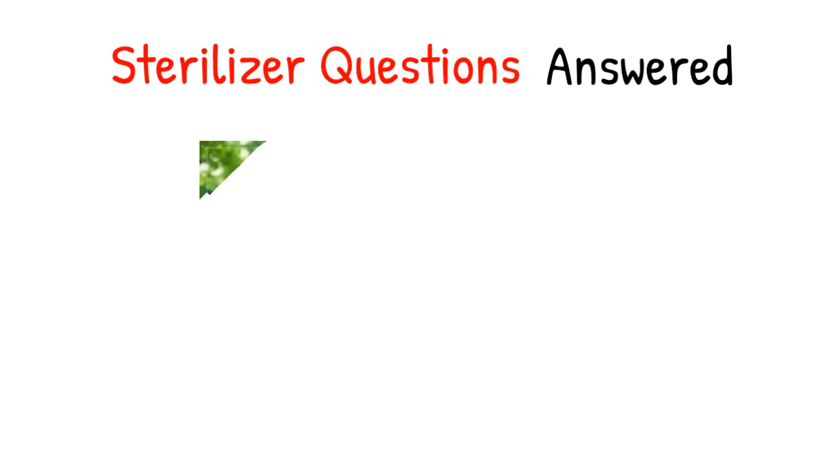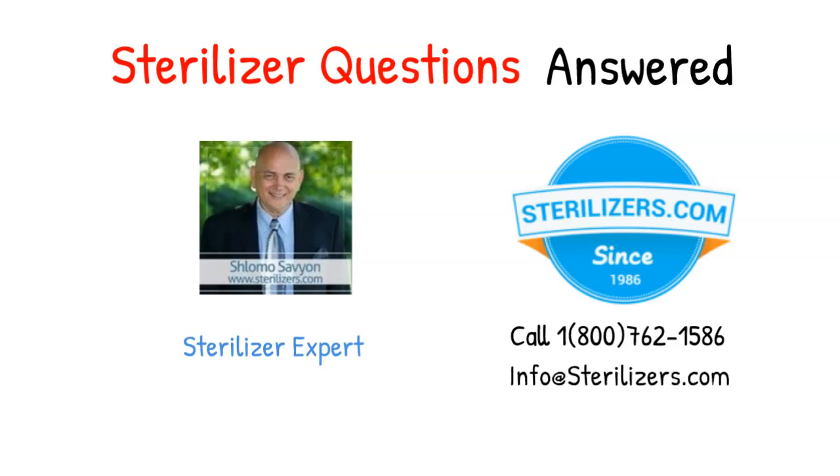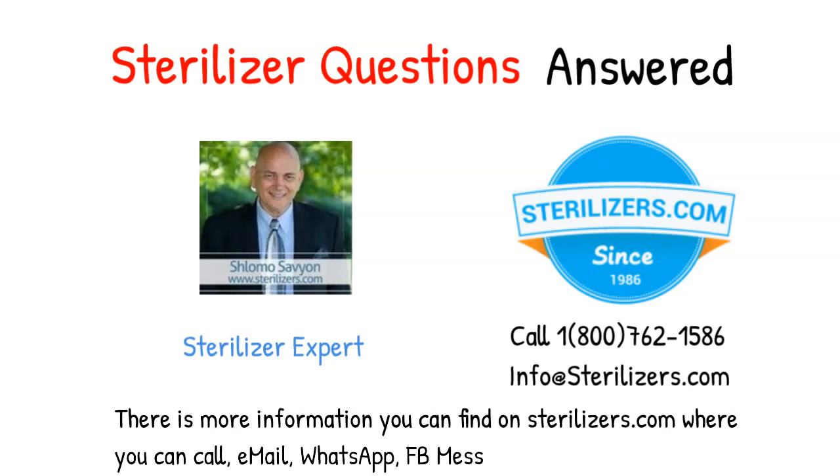Sterilizer questions answered. If you have any other questions, call us at 1-800-762-1586 or email us at info@sterilizers.com. There is more information on sterilizers.com, where you can call, email, WhatsApp, Facebook Messenger, or web chat.